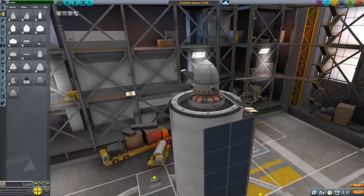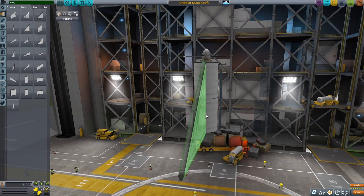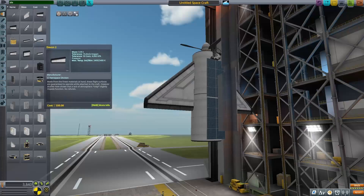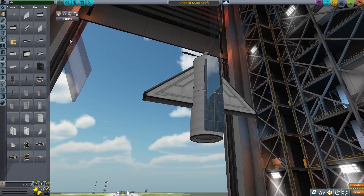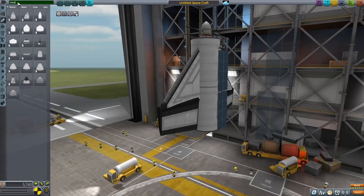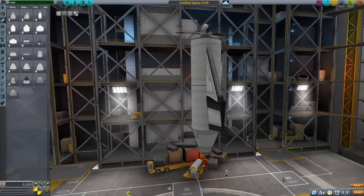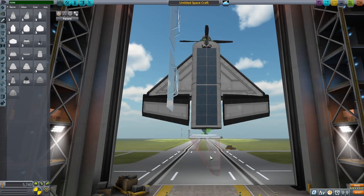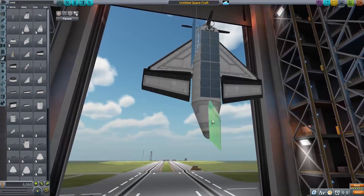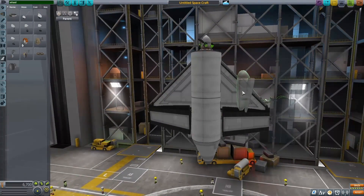I switched out the liquid fuel tanks in the middle for structural fuselage since they're a little bit lighter, and I started to put in the wings. That first wing was a little too big, so I put a smaller one in, but I thought it was a little small, so I put down really large control surfaces instead. I figured I could use two of these for roll and pitch control, and with that I needed to put in a tail. I used a slanted nose cone in the back, and once I put the tail fin on, it seemed fine.